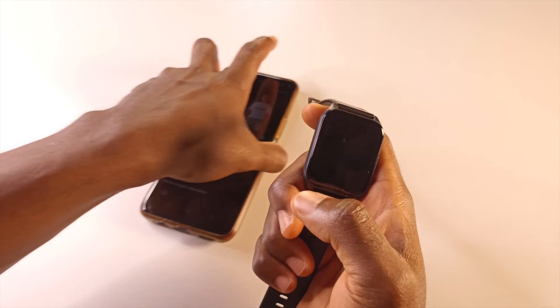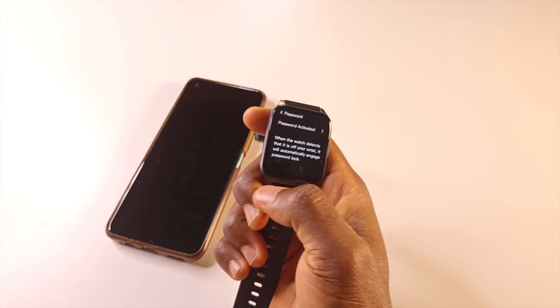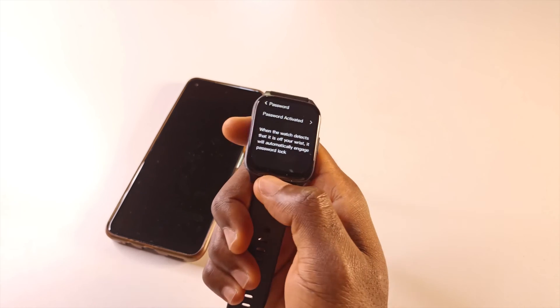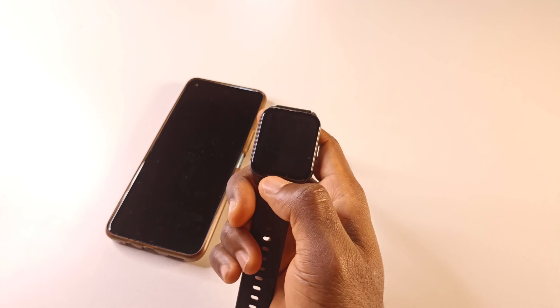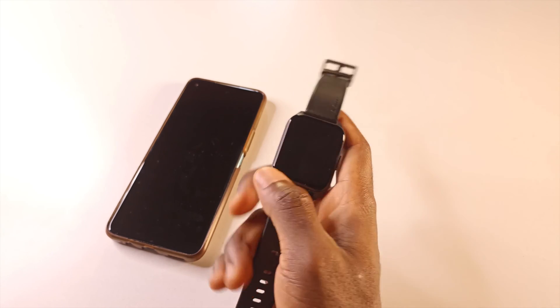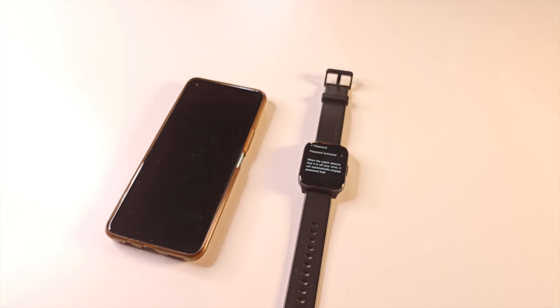If you have questions, let me know in the comments. I believe this has covered everything you need to know about resetting the password to the watch. If you have lost your phone, you just need to remember the login details to the Oraimo Health app, and from there you'll be able to create a password for the watch or reset the watch in general. Thank you for watching — subscribe for more videos like this, and I'll see you in the next one. Take care, bye bye.